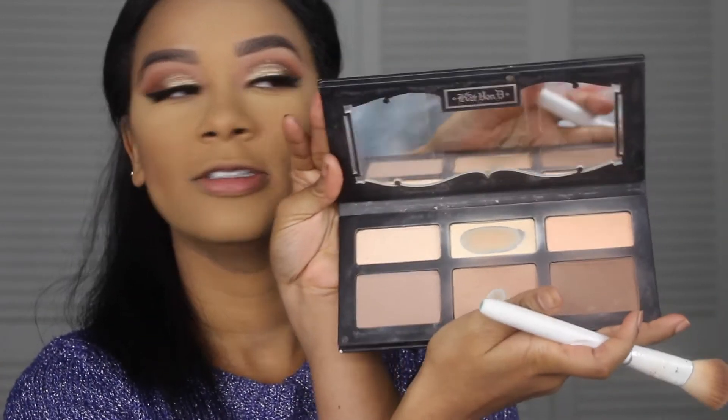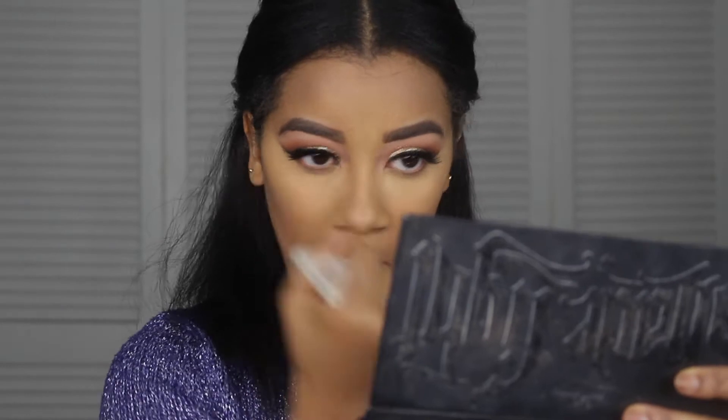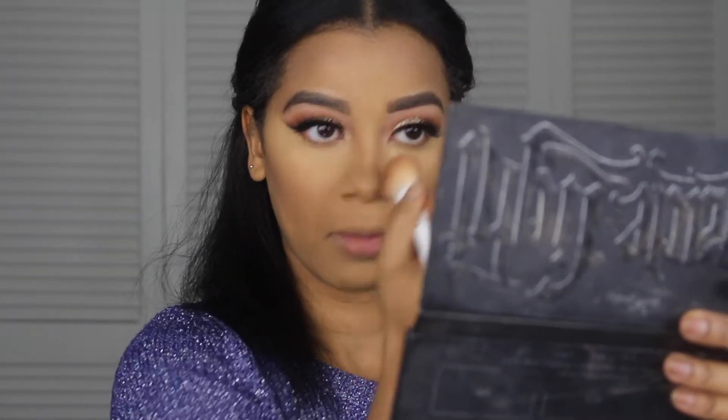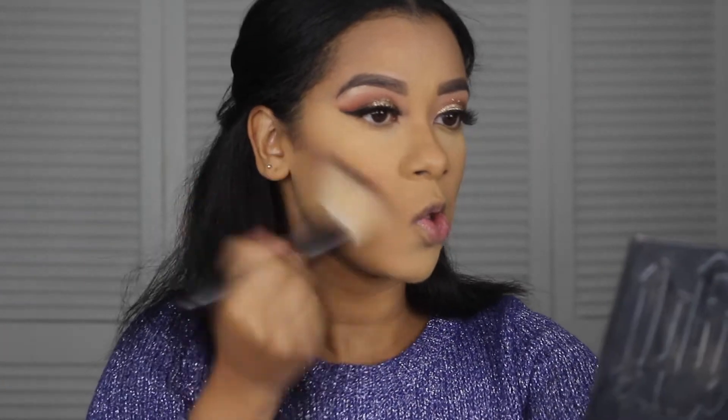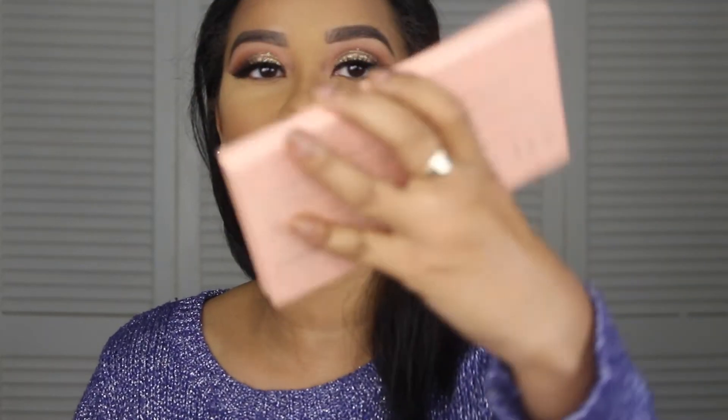Now I'm going in and contouring with my Kat Von D Shade and Light palette, taking a bigger brush and blending that out. For bronzer I'm going to use the BH Cosmetics Forever Nude palette.